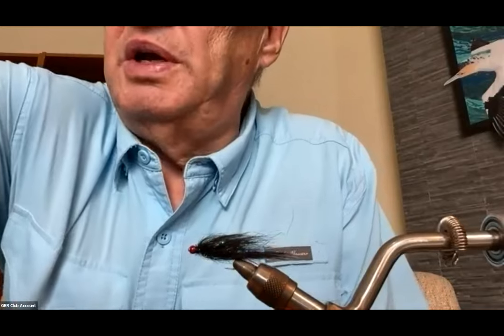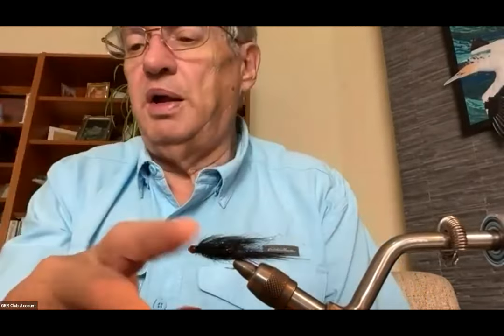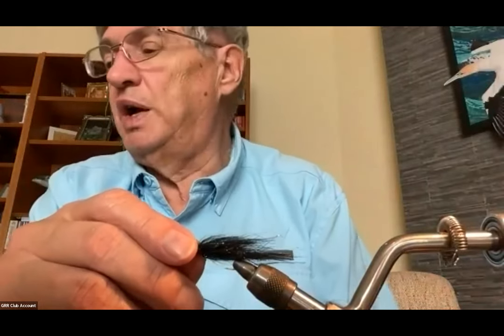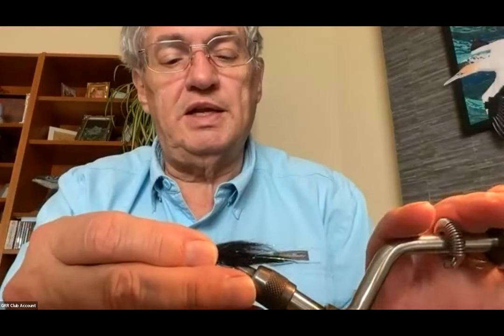By using different kinds of dubbing. The one I've got in the vise here is the blue and black one — the Bruised Leech that Phil Rowley talks about. This one uses a 5/32nd bead and a size 8 hook.